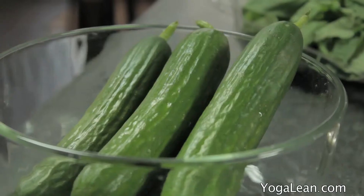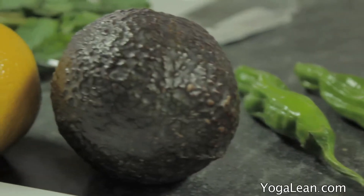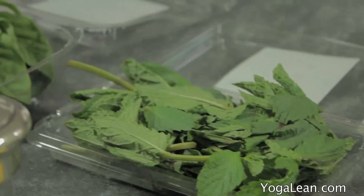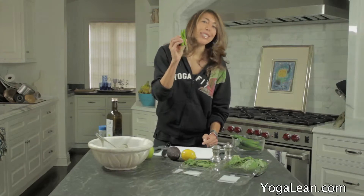This recipe is not in the Yoga Lean book, but it's the way that I like to start every morning. What you'll need is cucumbers, green apple, an avocado, lemon, mint, basil, and if you like it hot like I do, some jalapenos.